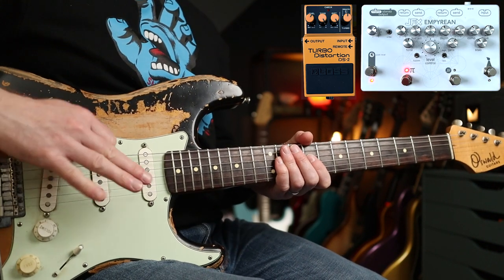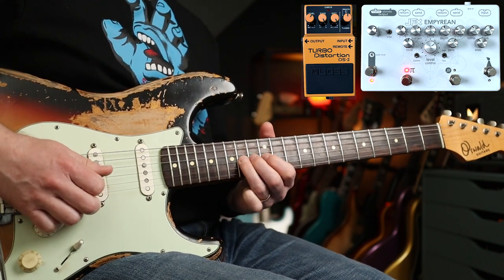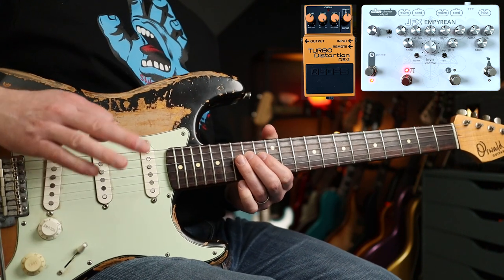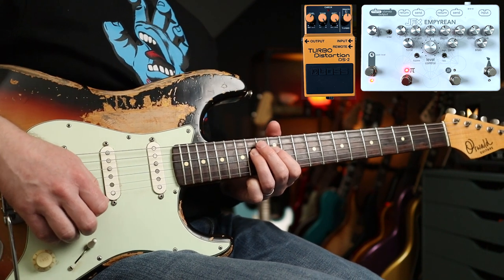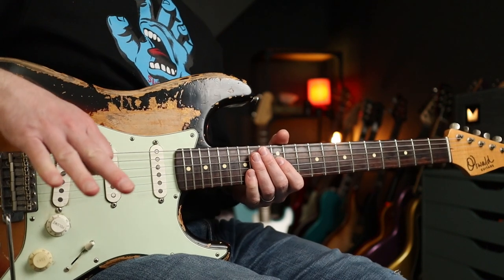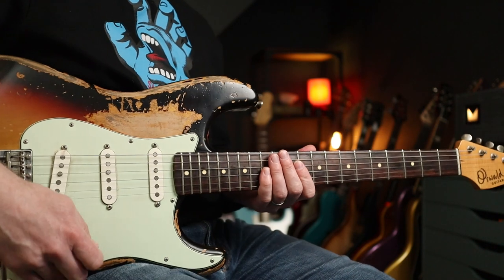We could also use the Big Muff in the same way. But therein lies the issue with using the Muff there, because when you go down to these lower notes you get a really super nasally thing happening. But if you alter the position of the DS2 for stacking with the Big Muff, then you don't get that. It sounds a lot closer to the Danny California type tone.